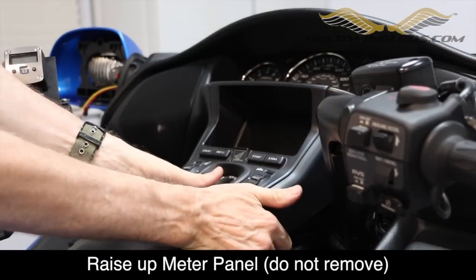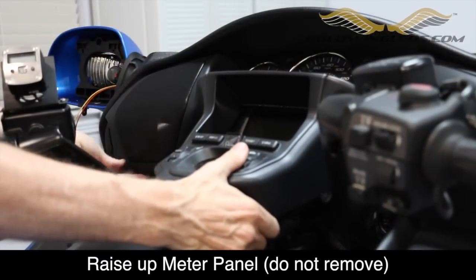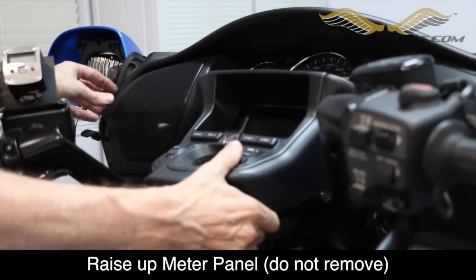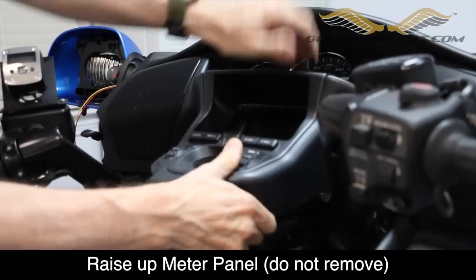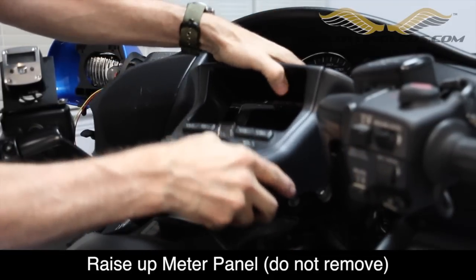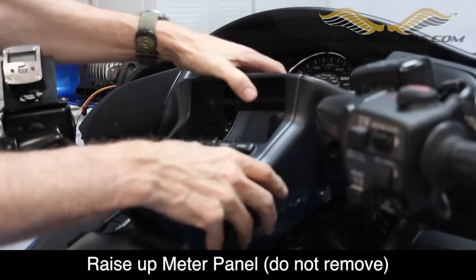Next, we need to release the meter panel — you don't need to remove it completely, just pull up firmly at the back. There are two pins and grommets that hold it in place, and then a series of little tabs around the edges. Wiggle it and pull on it carefully and it will pull loose. You do not need to disconnect the tweeters or remove the panel; we just need it loosened for this process.